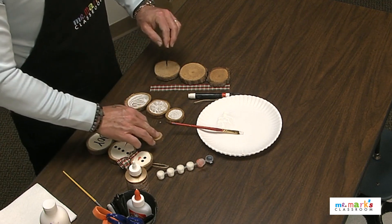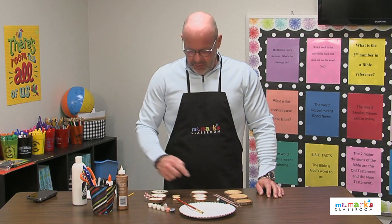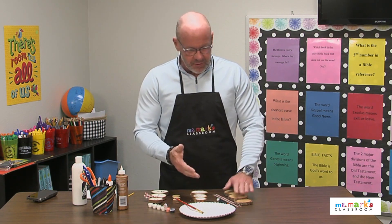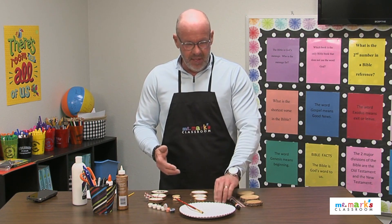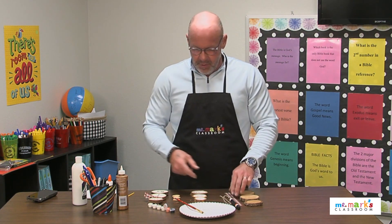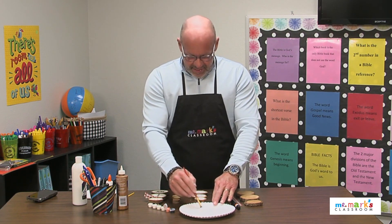Maybe you could even add a Bible verse to it, so you'd be able to practice your Bible verse. This would be a fun decoration that they could hang on their doorknob in their room or just somewhere in their room. Basically, I just started painting the wood slices with some white.